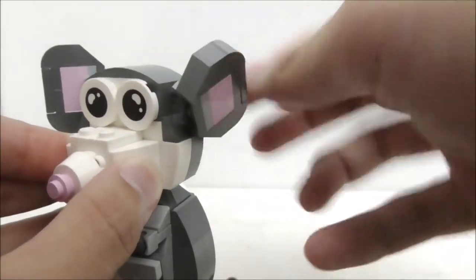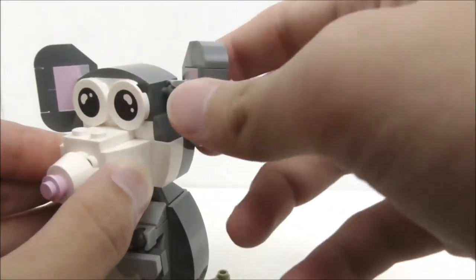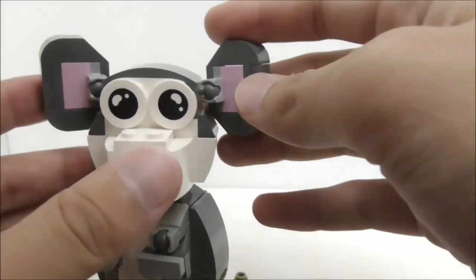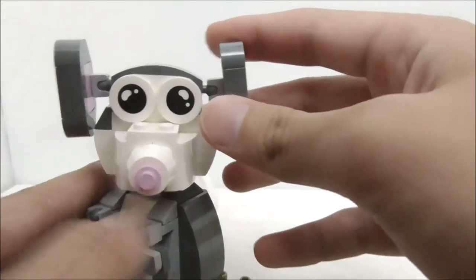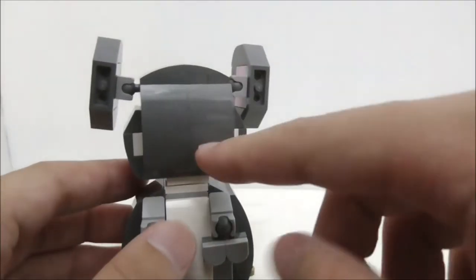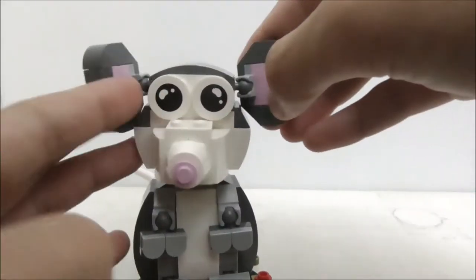Here you have the ears which you can also adjust. There's quite a lot of posability with the ball joints, and there's a pink brick detail there which is a very nice touch. You can adjust it to different positions if you want, and the rest of the head you can spin around 360 degrees. Here's the back of the head.